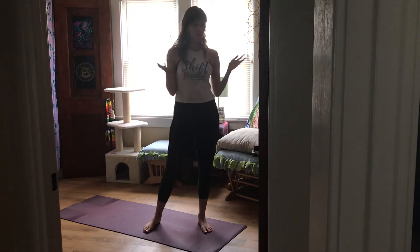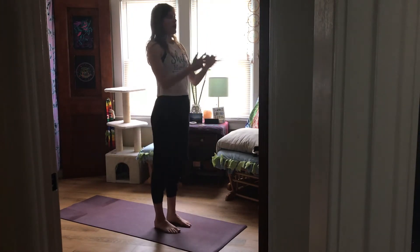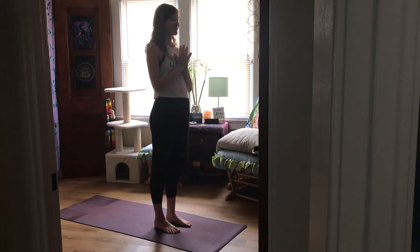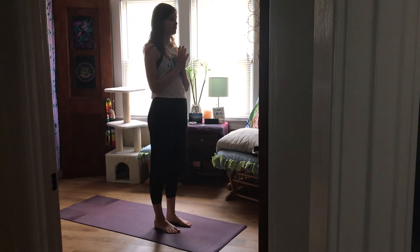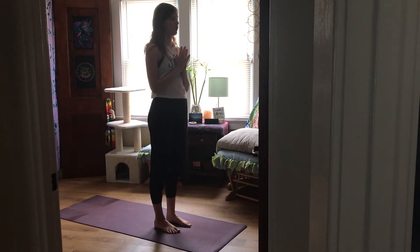Let's get started — actually start standing, just get on to it. Pause for one moment, a few moments, hands to heart, and connect to your breath. Take some inventory, notice how your body is feeling here.